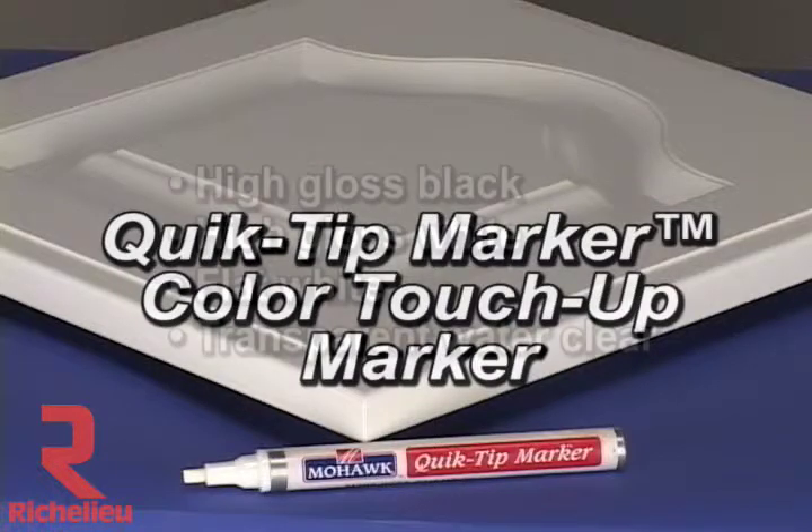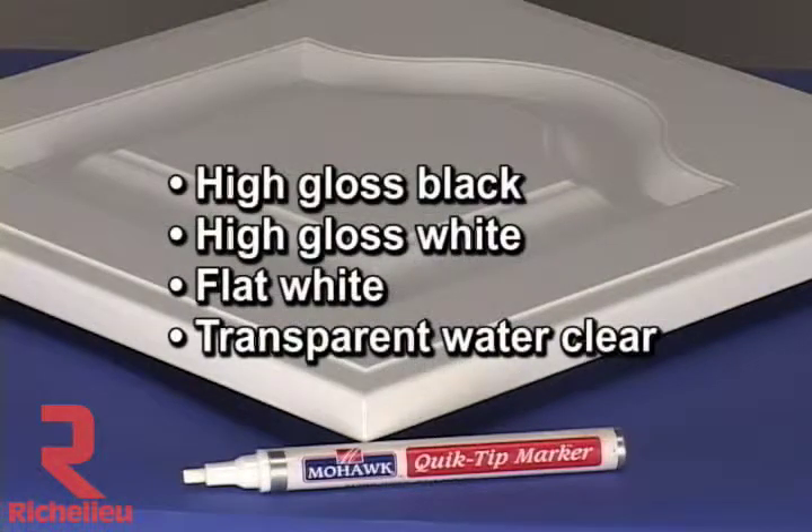These markers are available in high gloss black, high gloss white, flat white, and transparent water clear.